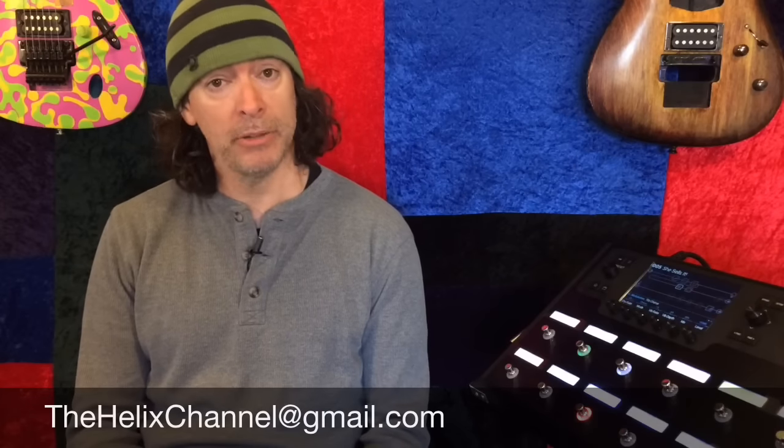Hey everybody, Scott here for the Helix Channel. It's Friday and as my old tradition with G-System videos on Fridays, I did something called Free Set Fridays where I make a preset. I call it a free set because I give them away. If you want this preset, all you have to do is email me at thehelixchannel at gmail.com and I'll email it to you.